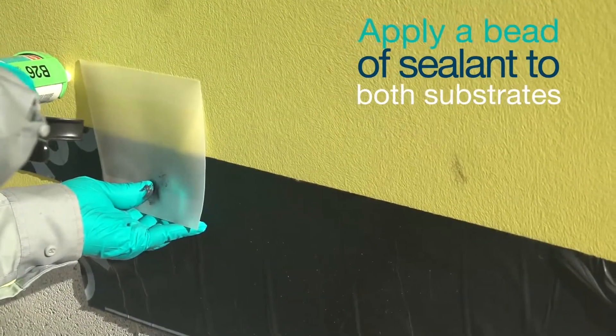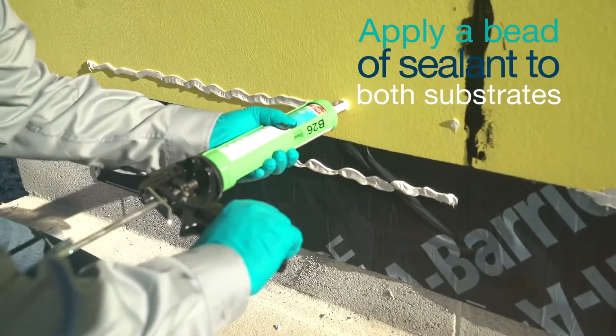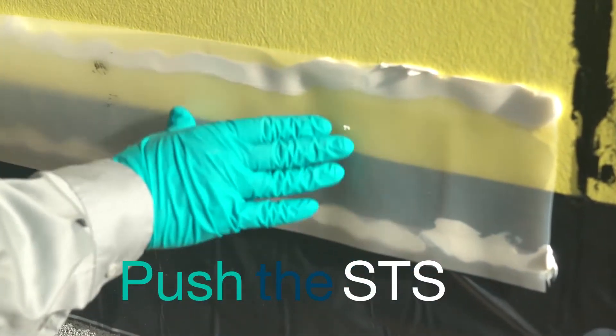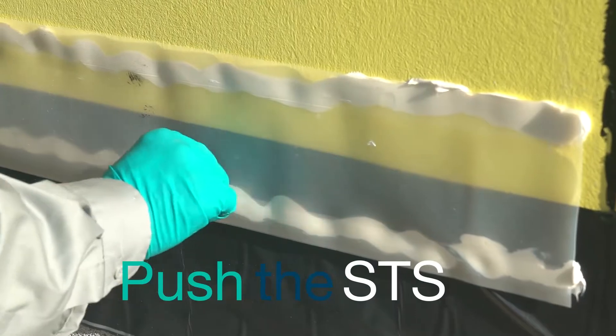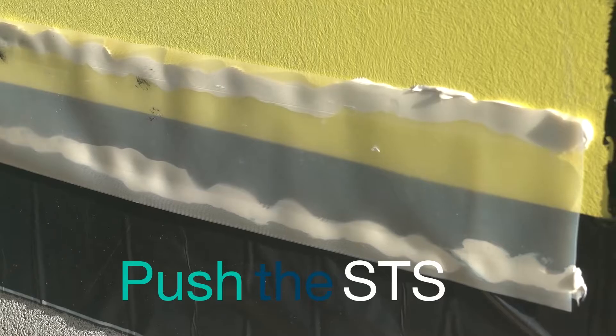Start by applying a bead of sealant to both substrates, approximately as far apart as your STS is wide. Push the STS into the wet sealant beads. You may find that a roller works well to evenly push the STS into the sealant. Make sure that you don't push the STS so hard that there is no longer any sealant between the substrate and the strip.